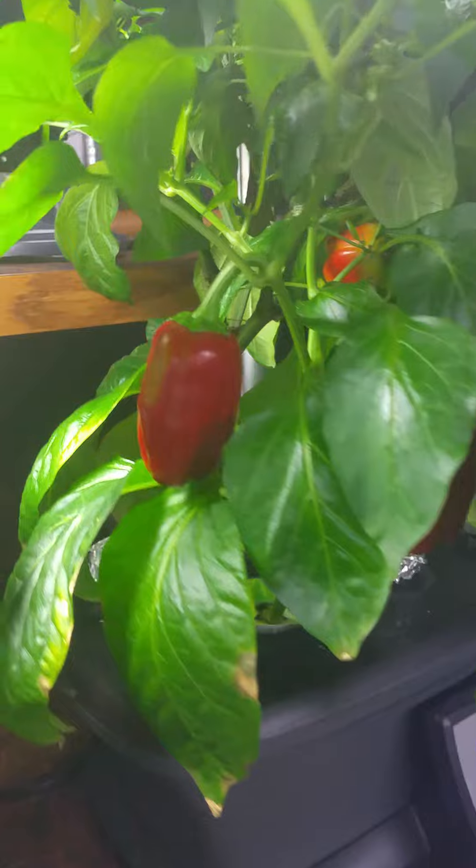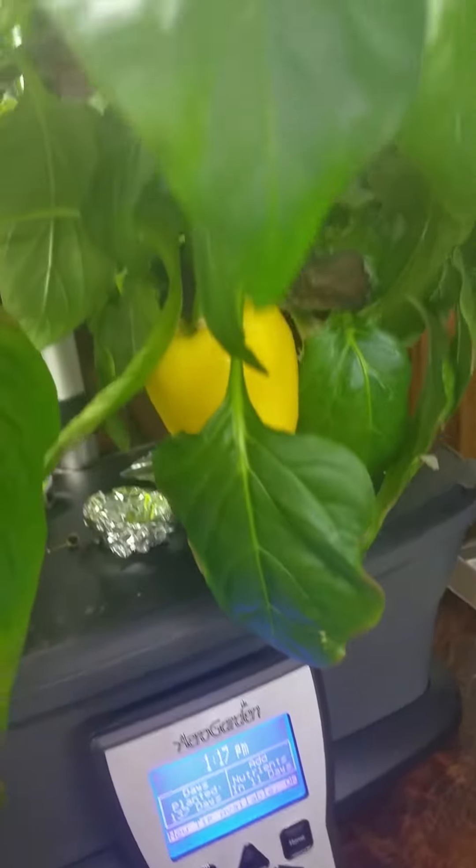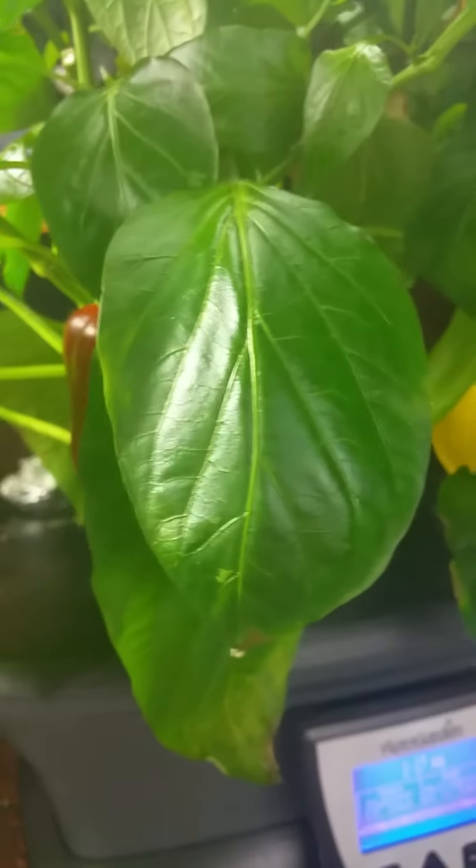I've got some red peppers coming in all over the place here. I've got some green peppers. One red pepper plant, one yellow pepper plant, and two jalapeno pepper plants in the back.